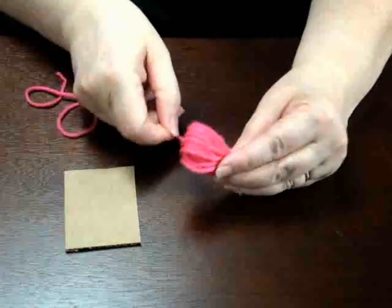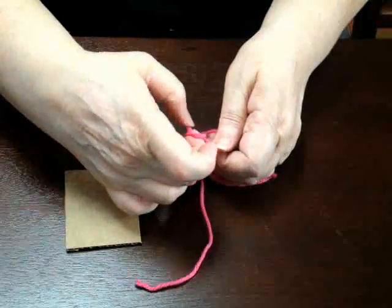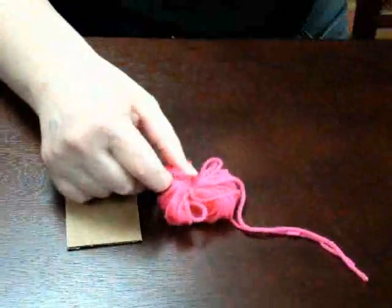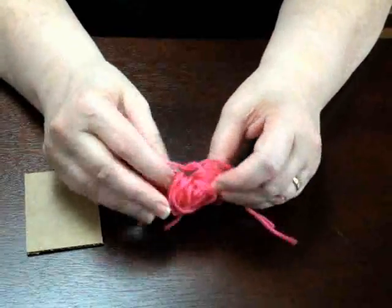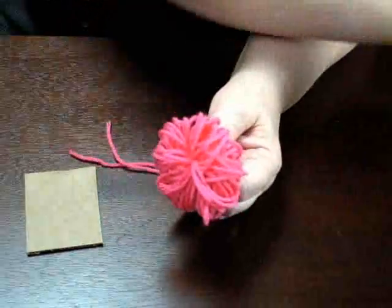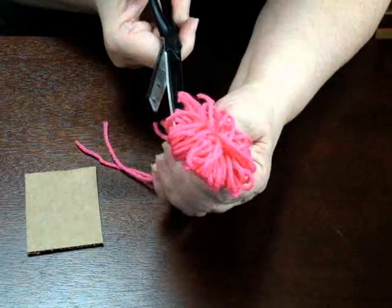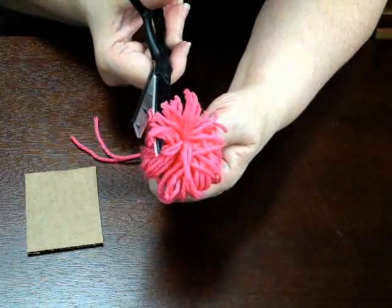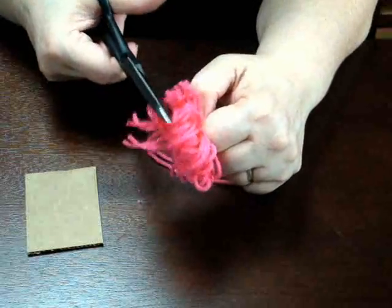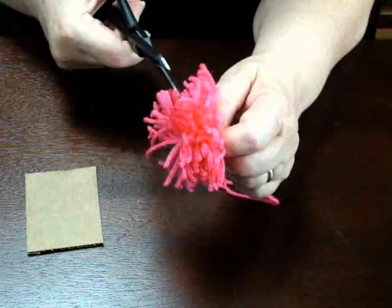Then you put a piece of yarn around all these loops and tie it down tight through the middle. Here's a really good loopy one tied tight. Then you start working around the edge, cutting the loops so that you have the individual pieces of yarn standing up. Keep going all the way around cutting the loops to get the shaggy dog look.